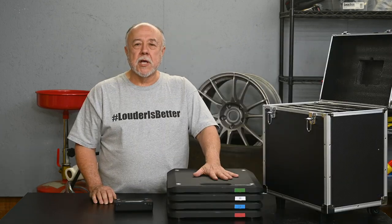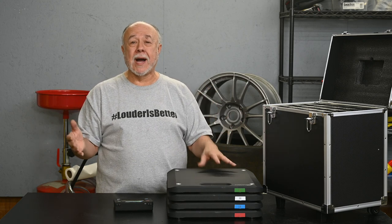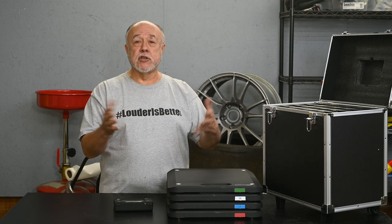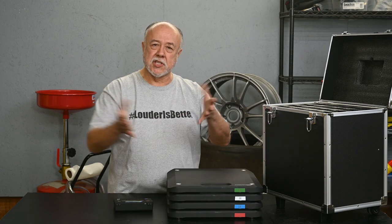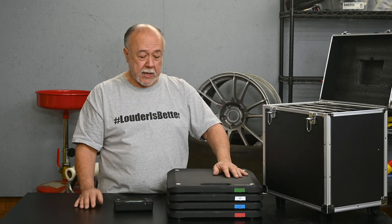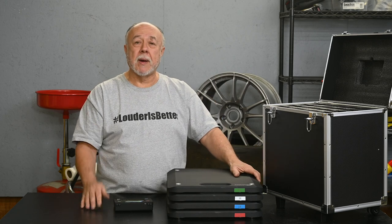The pads themselves are about 15 inches square, so there's plenty of room to fit all but the most extremely wide tire. They have a beveled side to help you roll or drive up onto the pads. I didn't do that — I just used my lift to pick the car up and put it down on the pads once they were in position. I'm not sure how well the beveled edge works in practice, but it looks like it should work fine.